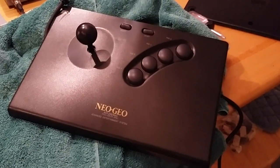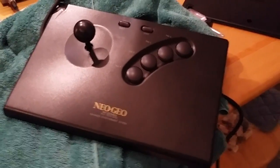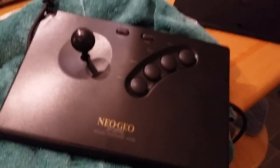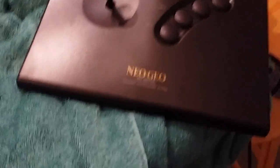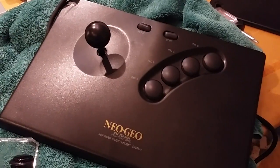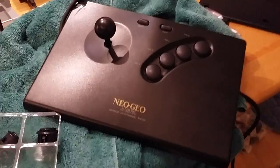Alright guys, I thought I would give a crack at doing a quick tutorial on how to change out the original clickety-clackety big buttons on the AES stick for some 24mm Sanwa push-button snap-ins. Let's give it a shot and we'll try and follow along as I take this apart.